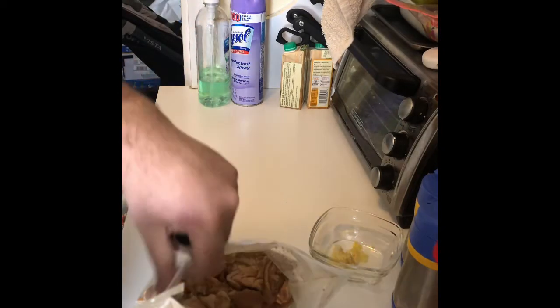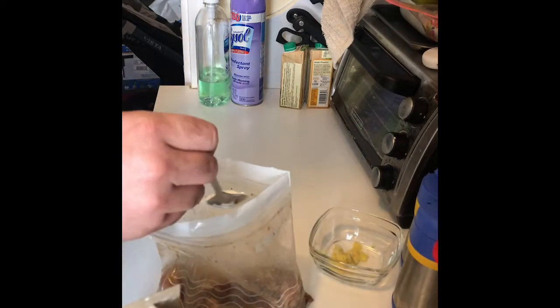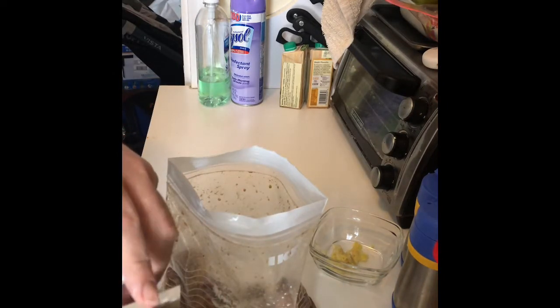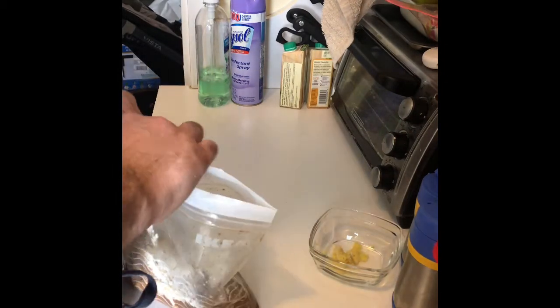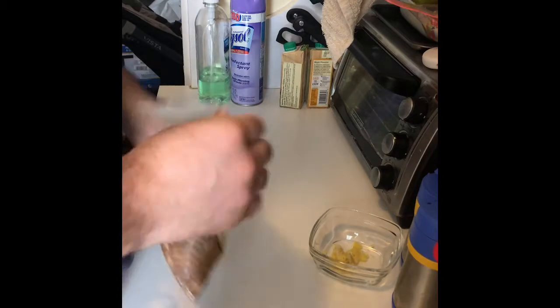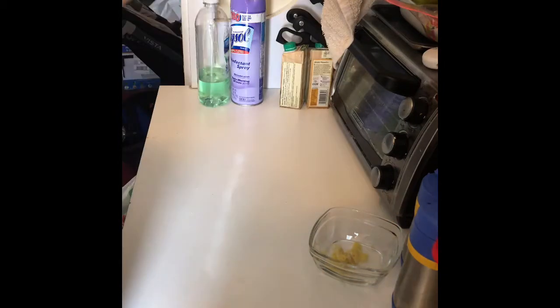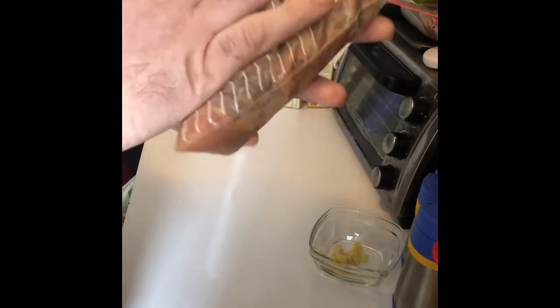All right, so I'm gonna brown the chicken. The chicken's been marinating for a little while. I'm adding a little bit of cornstarch — two days in a row with the cornstarch. I'm gonna cook the chicken with it when I brown it, and that's gonna thicken the sauce a little.